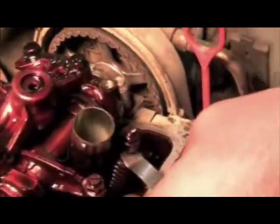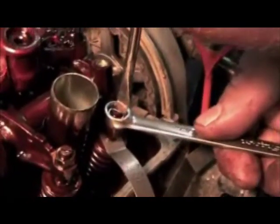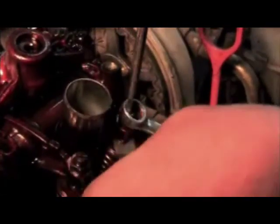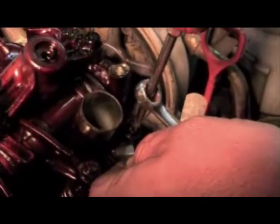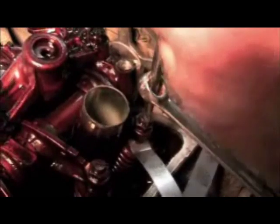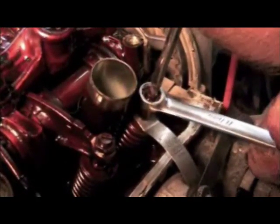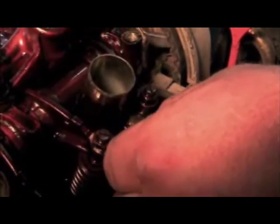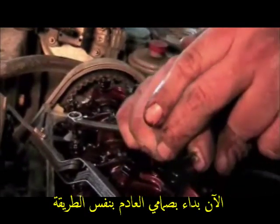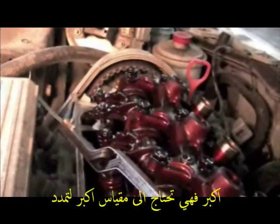Then we'll do the same thing on this one — make sure the center doesn't move. And that one feels good. Okay, here we're going to do the other side. We already got the valve cover off. A lot of guys like to just check them and if they're okay they'll move on, but since we've got the valve cover off we might as well do them.